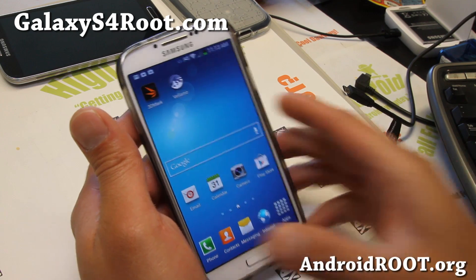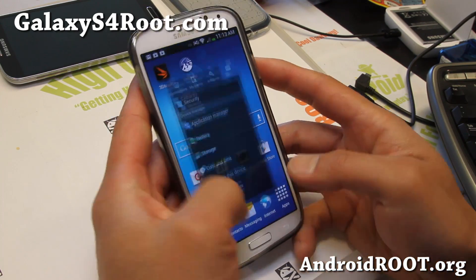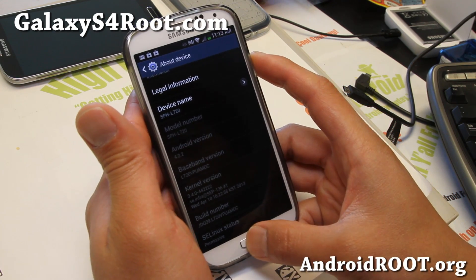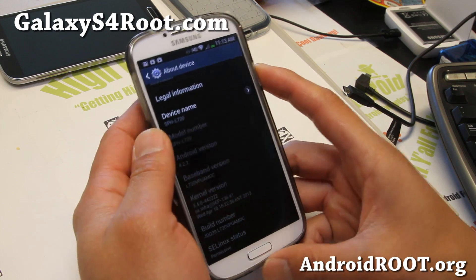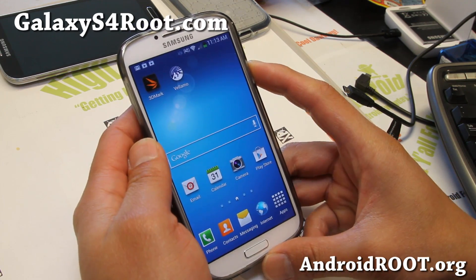Let's go ahead and unroot it. I've got the Sprint version here. I'm simply going to flash the stock firmware, which is available as of this video, and I'll be updating my site as more firmwares become available.